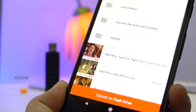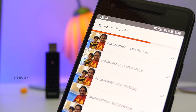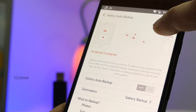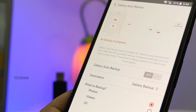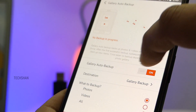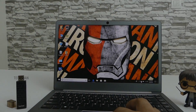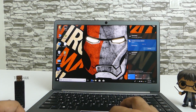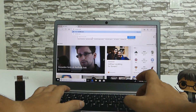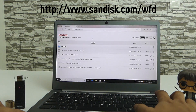On top of that, not just access — you can free up your phone storage by moving files to the drive wirelessly, or even set up the app to automatically back up photos and videos to the drive from your smartphone when it is connected. Very handy for iPhone users. You can also access the drive from your laptop or PC wirelessly: just connect to the SanDisk Wi-Fi and open up SanDisk.com/WFD on your browser, and boom — you have the files.